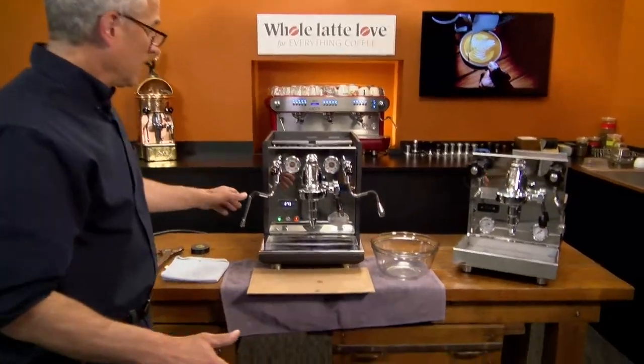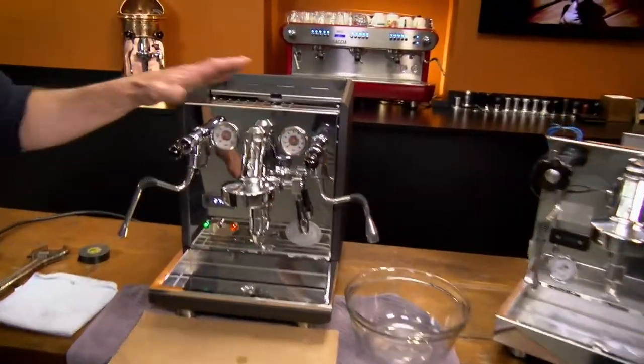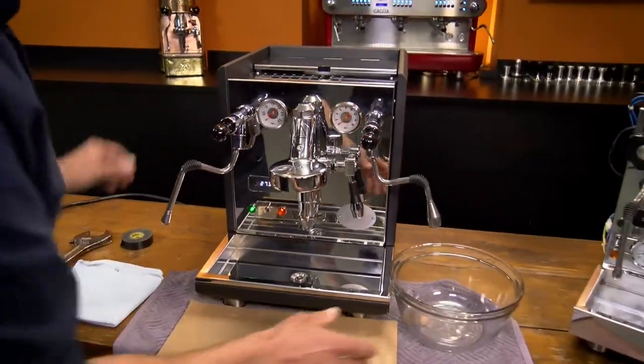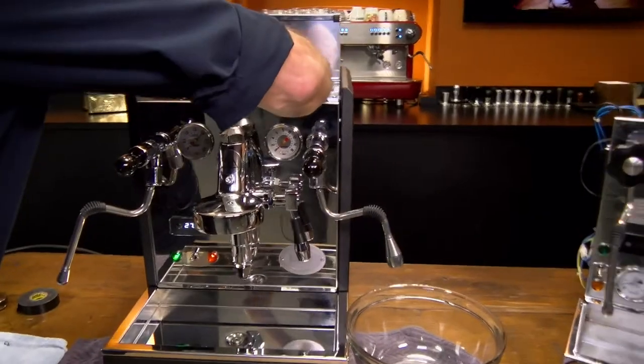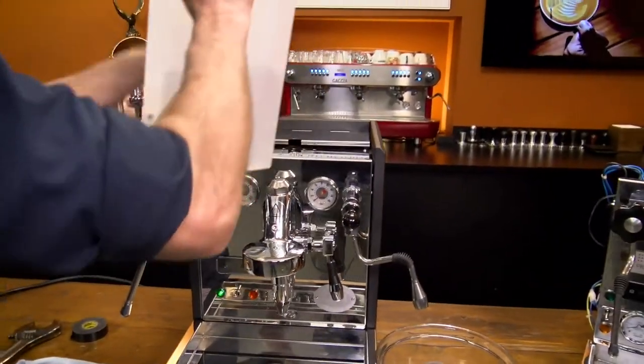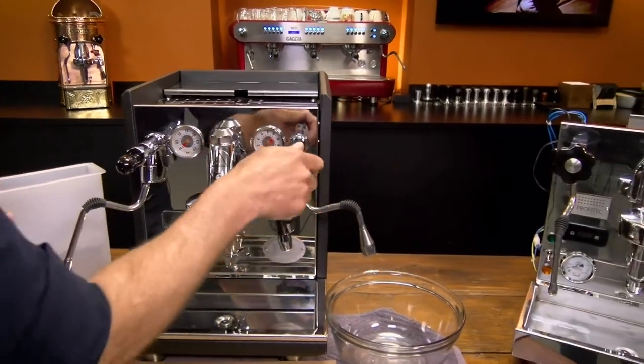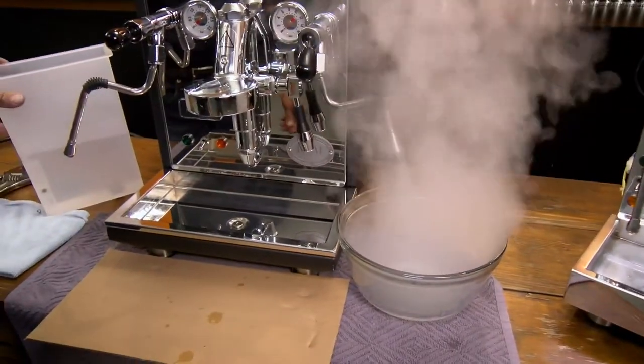First thing you have to do is heat the machine up to drain the steam boiler. So we're going to do that first. The machine here we have it nice and hot. What you do is pull out your reservoir or turn off your water supply. After it's hot, turn the machine off, open the hot water knob, and just blow out all the hot water.